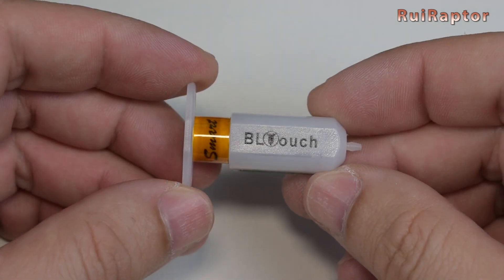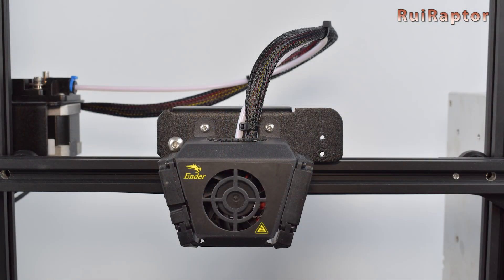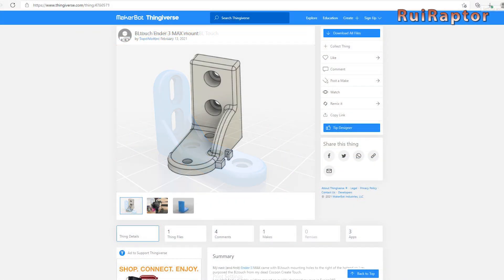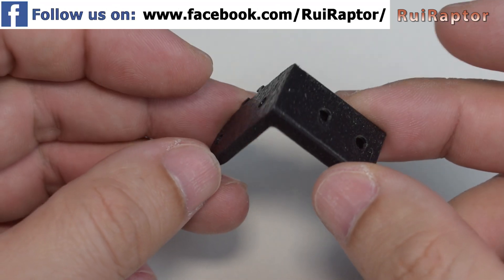First, we need to get a way to secure the BL-Touch sensor. The X-axis carriage already has a couple of threaded holes dedicated for a leveling sensor, so we can use those to secure the mount. On Thingiverse, there are several mount options for BL-Touch installation on this printer. For this tutorial we will use this one, but you can choose any one of them.